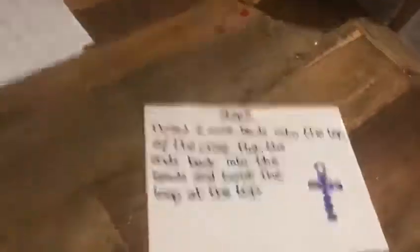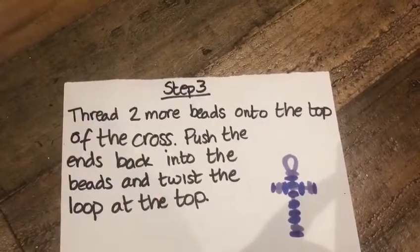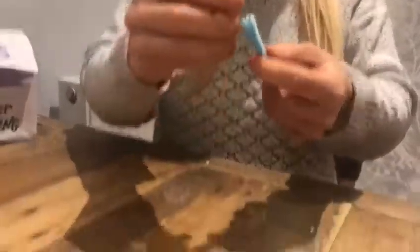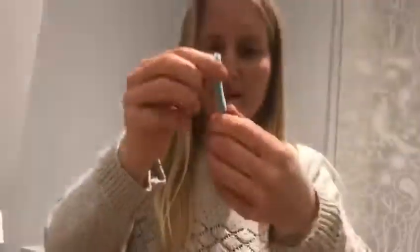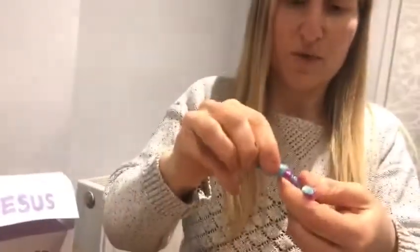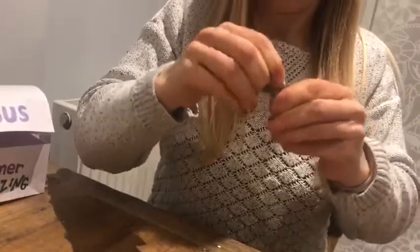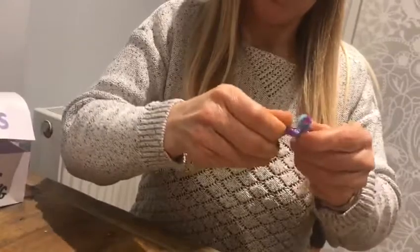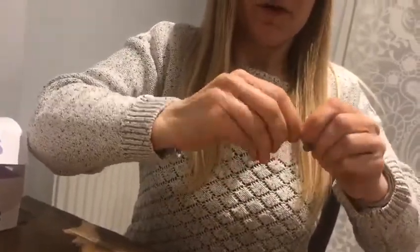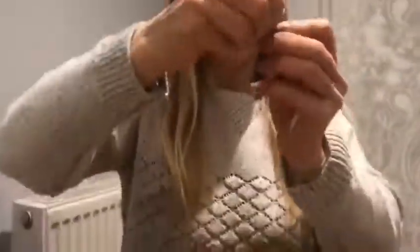It's looking more like a cross now. Step three: thread two more beads onto the top of the cross, push the ends back into the bead and twist the loop at the top. This is going to be a little bit more difficult because you've got to thread two bits of pipe cleaner back through both beads. You've now got a cross shape and you're going to take both ends and push them through both beads. It's a little bit fiddly because you've got four bits of pipe cleaner going through each bead, but the further you push it down the more secure it is - just be careful because those ends are a little bit sharp. If you keep twisting it will help keep it in place and you'll have a little loop at the top.